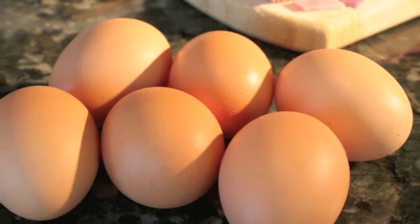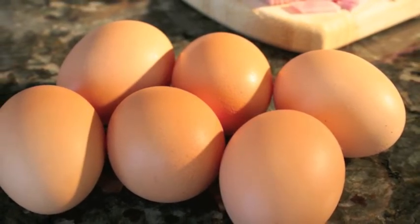I have six eggs and you can go up to eight eggs. This dish is going to feed four perfectly well.